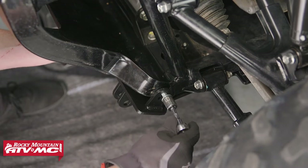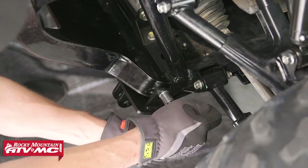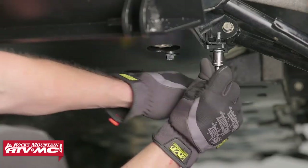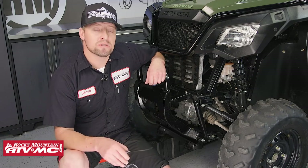Now that we've got all of our bolts started, let's push up on the bracket against the frame and then we will tighten the front two first. Now that the front two bolts are tight, let's go ahead and tighten the rear four. Now that we've got those tight, that's how easy it is to install your plow mount.